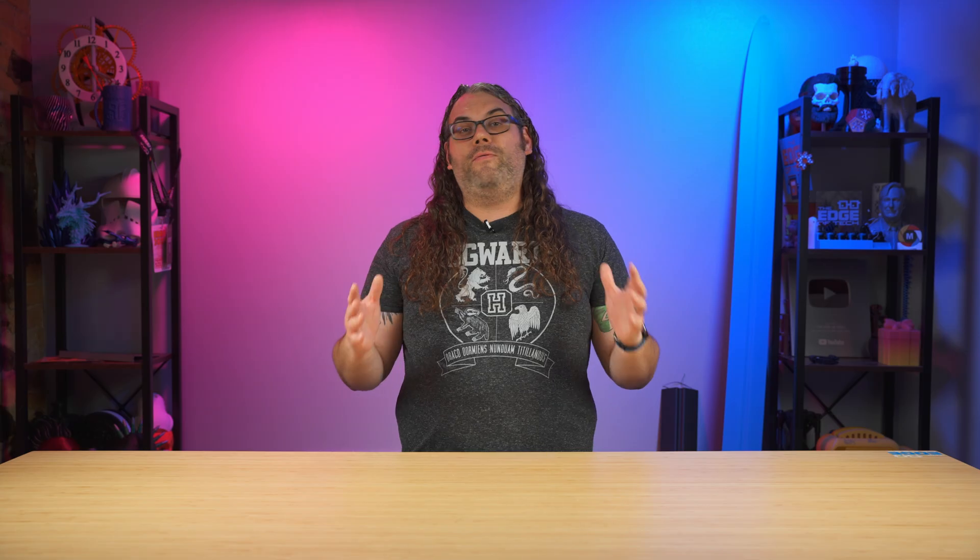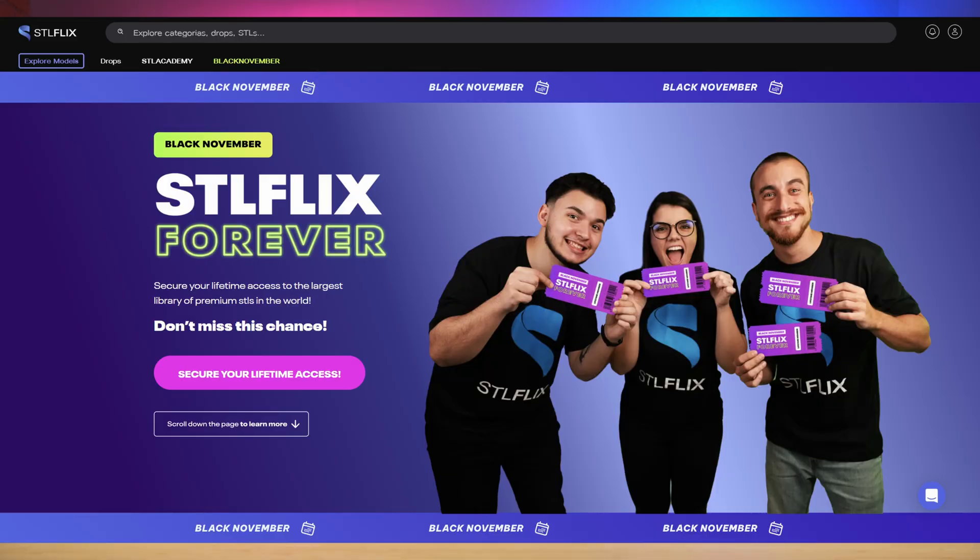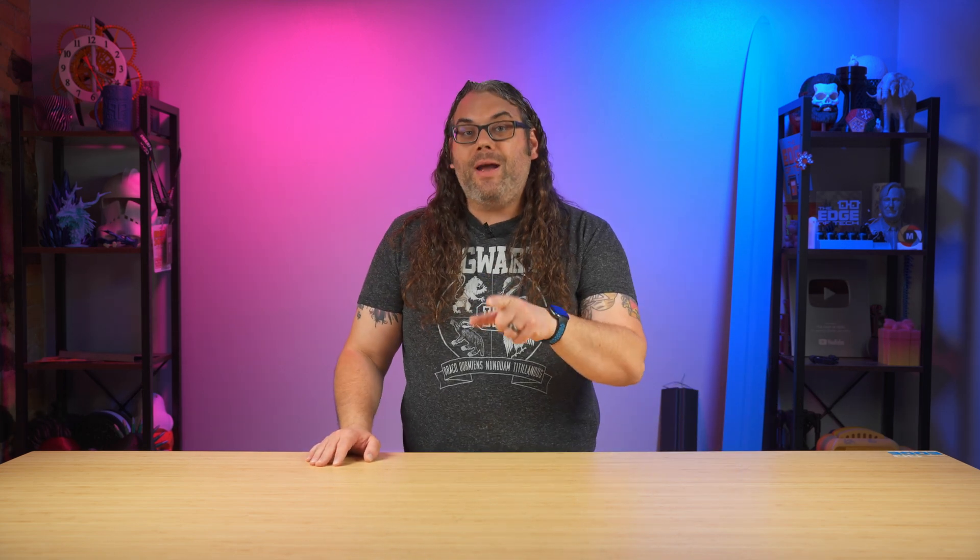If you're watching this in November of 2024, then there is still time to grab the lifetime pass to STL Flix. That means you get access to every single model they have and every model they release for life. Not only that, but you can sell the models you print — with the Lifetime Pass, you get a commercial license to sell anything you want.